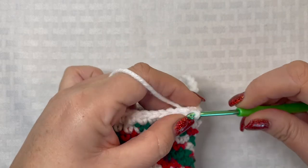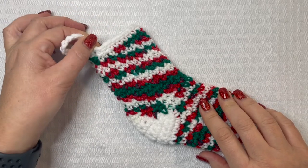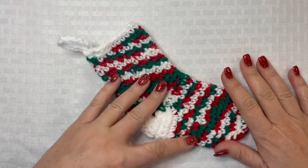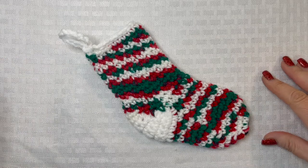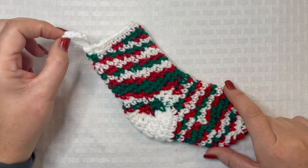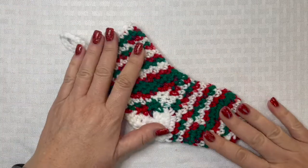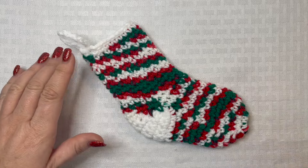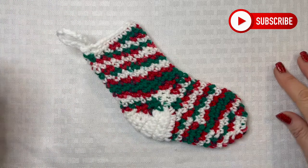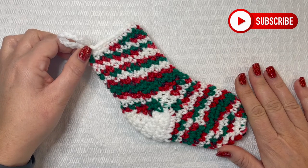I just slip stitched along the top, fastened off my work, and wove in my yarn tail — and that's it! We just created this really cute crochet Christmas stocking ornament. I think it's going to look really cute on the tree. You could take some twine and run it through one of these chains to create Christmas stocking garland to hang down a banister or over a fireplace. It turned out really cute — get creative with your colors and make it match any of your Christmas decor.